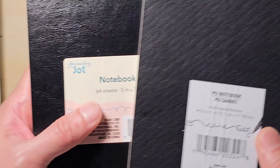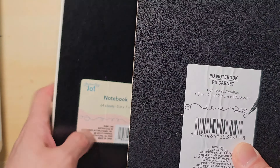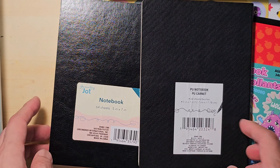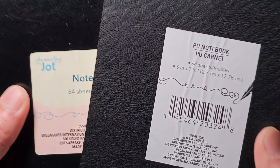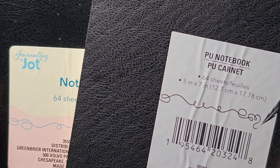I do want to point out that for the same notebook, they have two different manufacturers — one is made in China and another one is made in Vietnam. They are very similar, but I do prefer the paper quality by the Vietnamese manufacturer. Every time I go to Dollar Tree, I look for these notebooks and I always have the urge to get more.